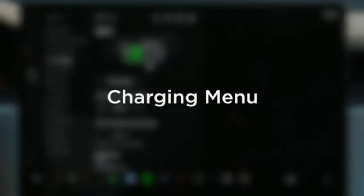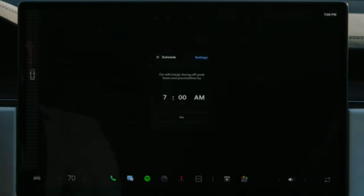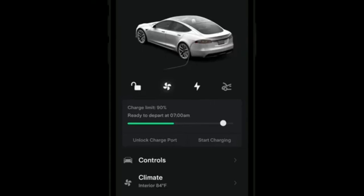You can use the charging menu on the touch screen to schedule charging. This allows you to charge from the lowest-cost electricity available and to have your Tesla precondition itself for optimal performance in advance of when you typically leave. You can also set a charge limit — it's best to set it within daily for everyday driving, and simply adjust to within trip from your car or your phone the night before taking a road trip.